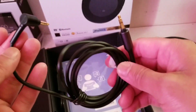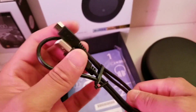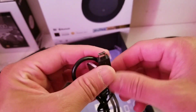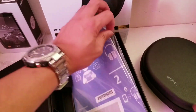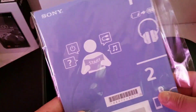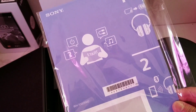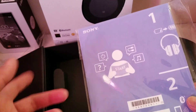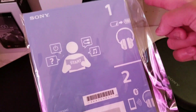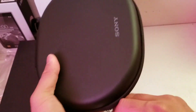Next we have a USB cable. I'm actually disappointed they didn't include USB 3.0 on this one — that should have been there. We've also got a manual and quick start guide. I was actually thinking about getting the Sennheiser PXC 550 earlier since they were both on sale, but I eventually went with the Sony because I'd already had a chance to listen to one and it is extremely good.